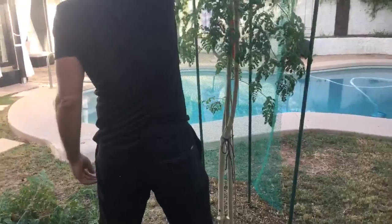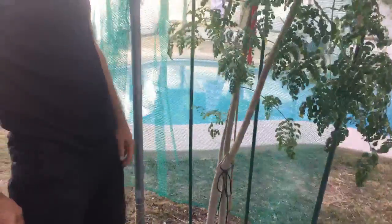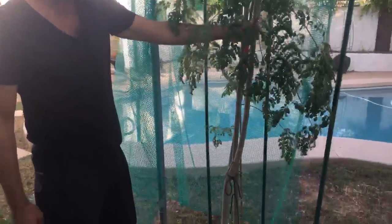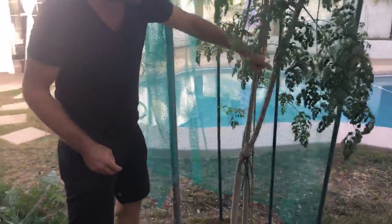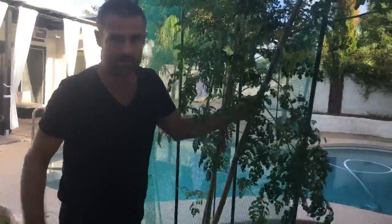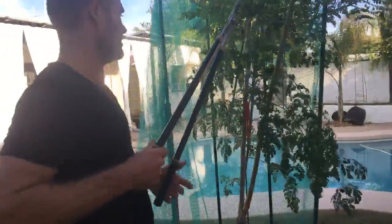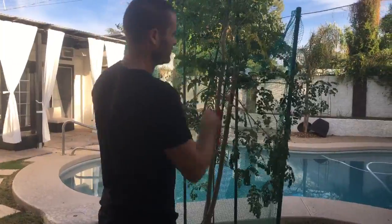You want to bring this one straight up? There's two more — this one and this one. If you want it to branch out, maybe we top this one here — it'll start branching out. Or top it somewhere around here since it's going straight up. Let's top it here; it'll start branching out and we'll stake it so it'll grow straight up.